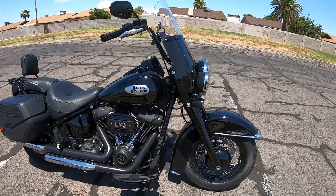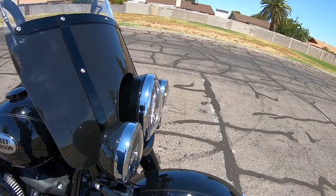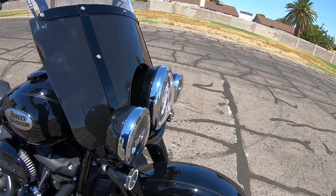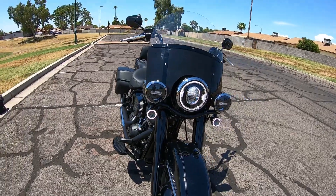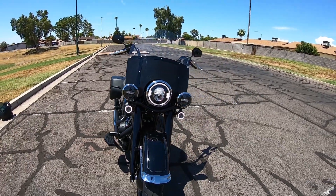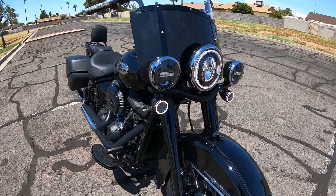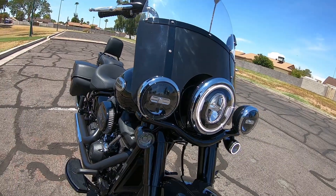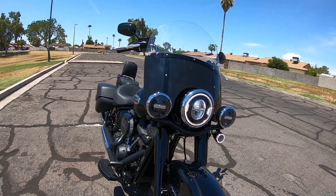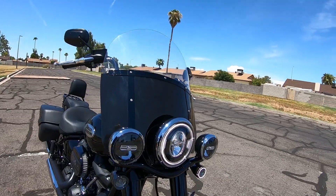I put on some of the Harley-Davidson LED turn signals with the ring on them, which really looks cool. Of course they work like normal turn signals when you push the button — it's like magic, as I call it. Pretty cool, I like the looks of that.